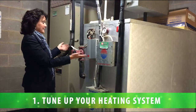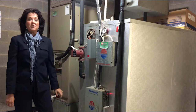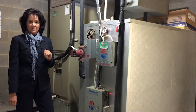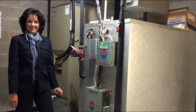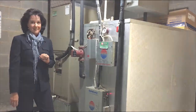First, tune up your heating system. For $80 to $100, a technician will inspect your furnace or heat pump to be sure the system is clean, working well, and can achieve its manufacturer rated efficiency. Look for a heating and air conditioning contractor that belongs to the Air Conditioning Contractors of America, and they can help you get your system up and running correctly.